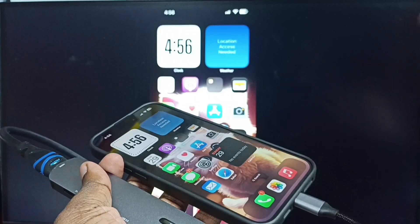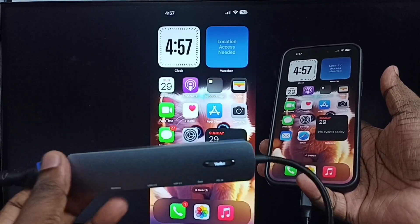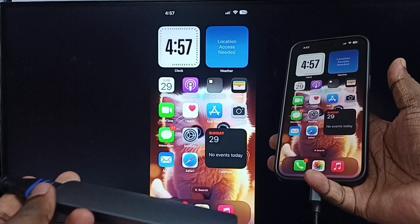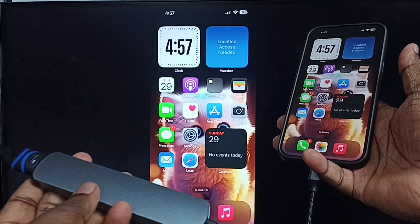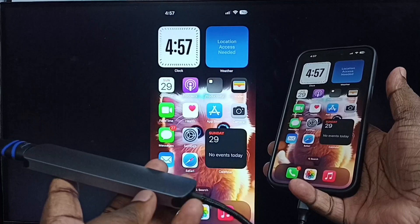So let me focus on the TV screen. Please ensure that you have selected the proper HDMI port in TV if you are not able to see the iPhone screen on your TV. Using the TV remote, you can select the proper HDMI port.